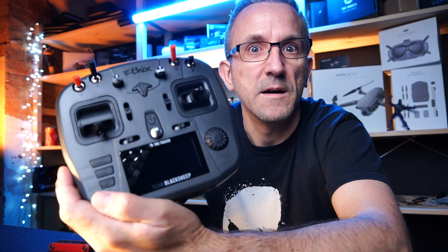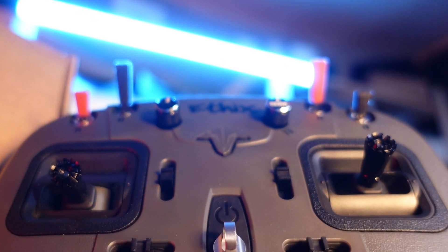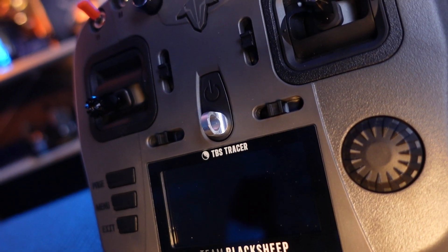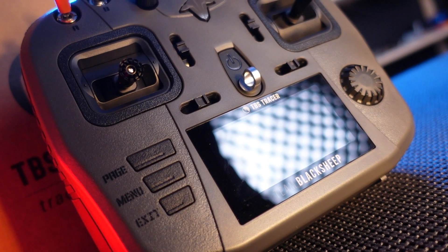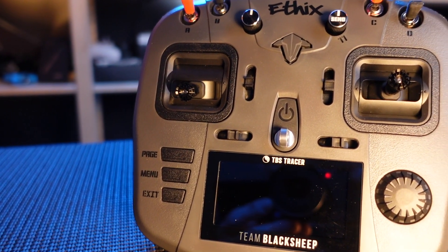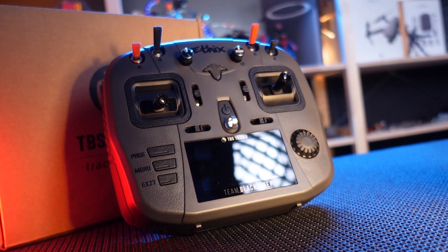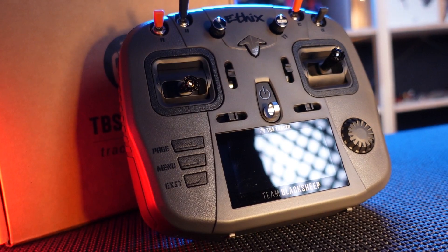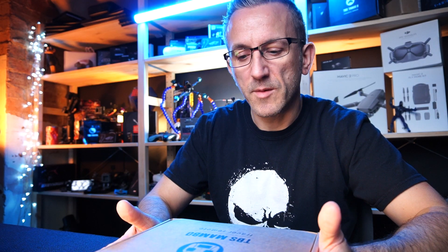Hi guys, welcome back to Datz. It is finally here — it is Mambo time. Here she is guys, here's the TBS Mambo Tracer Remote from Team Black Sheep.